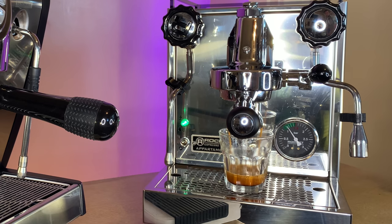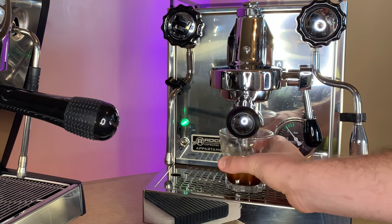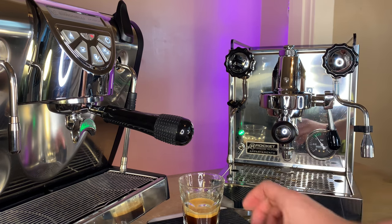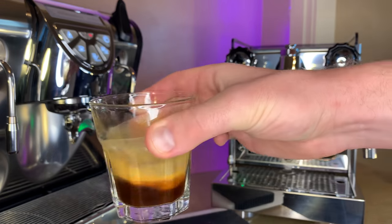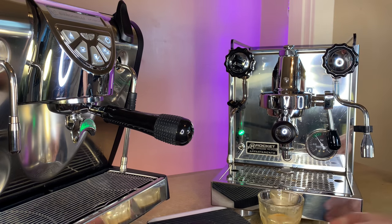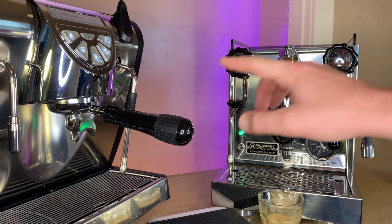Starting my timer, starting this pre-infusion for just a few seconds, then up to full pressure. Very very quiet vibratory pump — might actually be a bit quieter than the Musica's. Stopping at the 30-second mark — we got just about 41 grams out. Pretty similar results from the two, another beautiful shot with really nice crema.